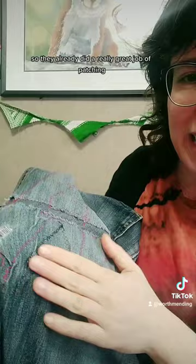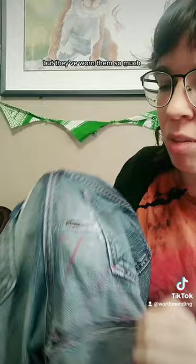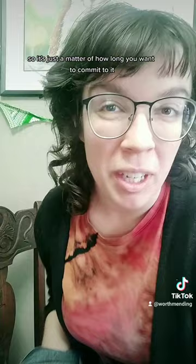I have this pair here that I'm actually re-mending for somebody. They already did a really great job of patching above and below where their hole was, but they've worn them so much that there's actually a hole popping up even above that patch. So it's just a matter of how long you want to commit to it and keep re-mending something, but you can get way ahead of the game if you do a good patch the first time.